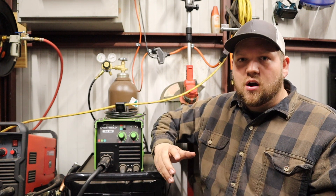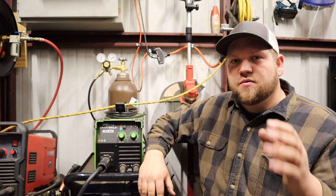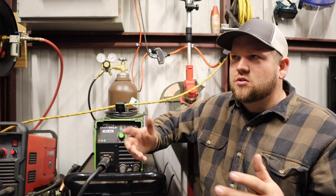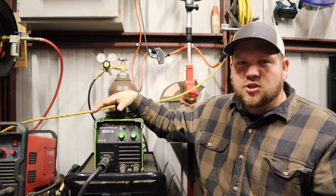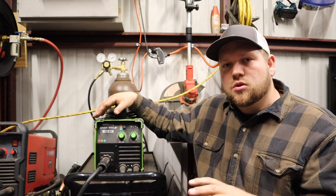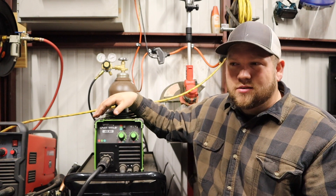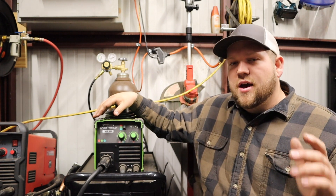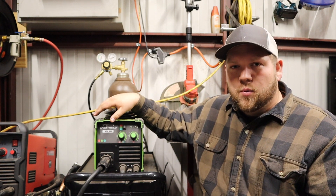You can actually mix the two processes together and run what's called dual shield — gas-shielded welding with a flux core wire. A lot of people use that when welding outside, because gas metal arc welding is not as effective outdoors when the wind is blowing, since it blows away your shielding gas. Usually when I go outside to weld, I just go ahead and do flux core.